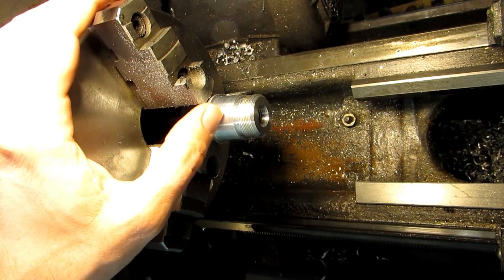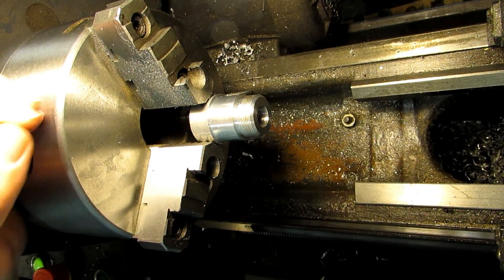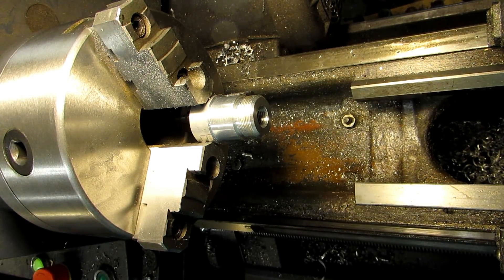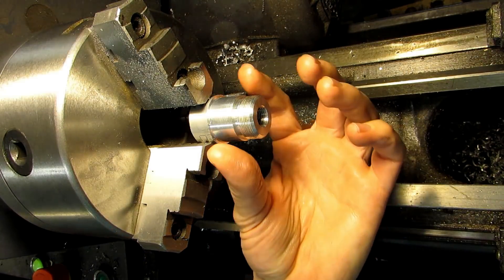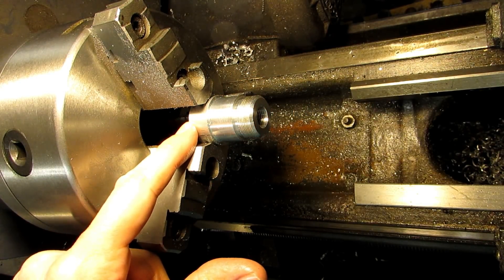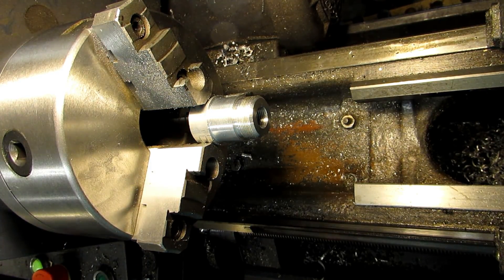So that's it for this part. I've got it all turned down; everything should be nice and concentric so it should be pretty well balanced. We'll stop this video here. In the next one I'm going to flip it around, grip onto this end, face off all the extra material I left for gripping, and then mill the two flats. Thanks for watching and I'll see you next time.